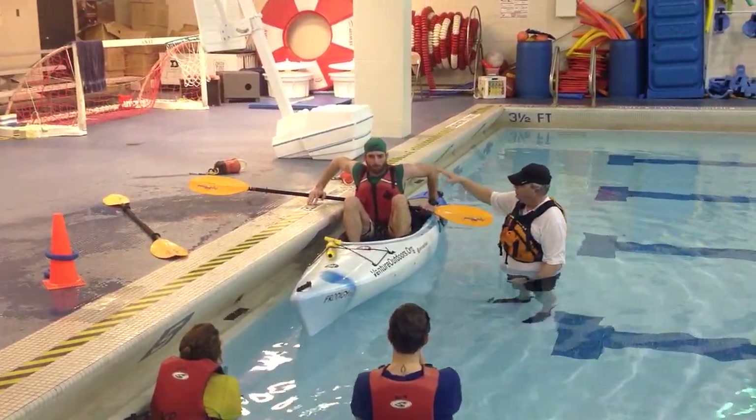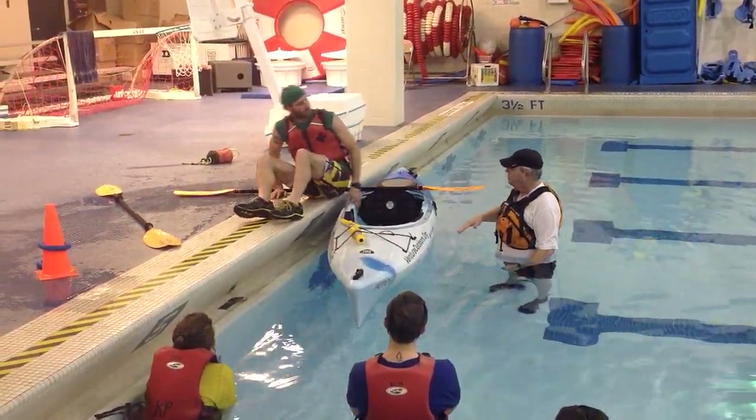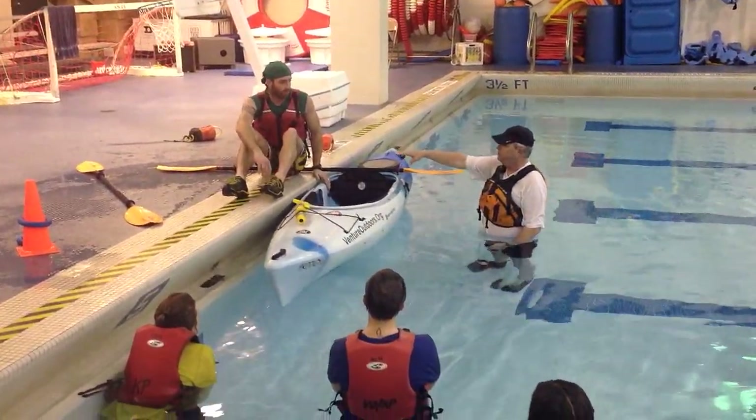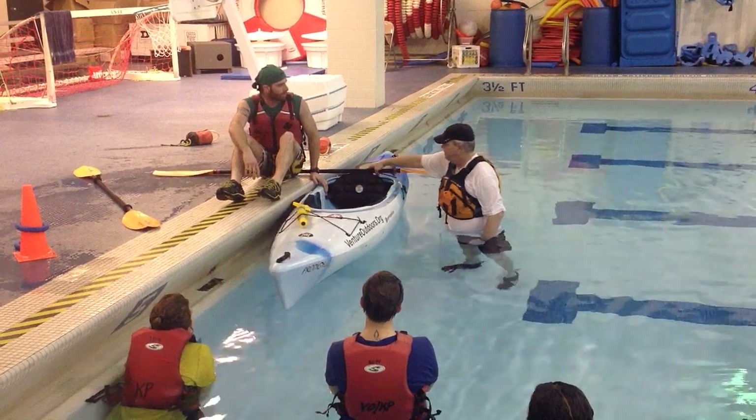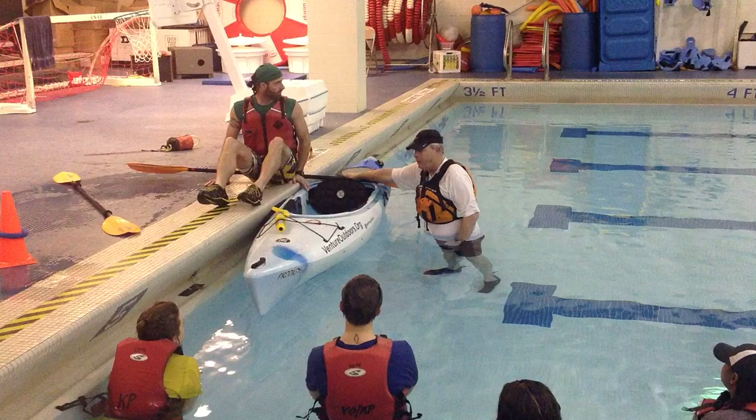He puts all his weight on his two arms, puts it down on the pad, and stabilizes. The first thing he does is to grab — he's bumping back here with one hand on the paddle shaft. He's got both of these; they're not going anywhere.